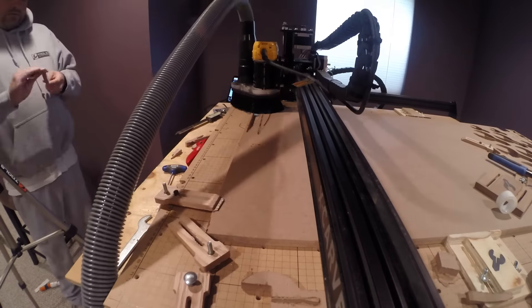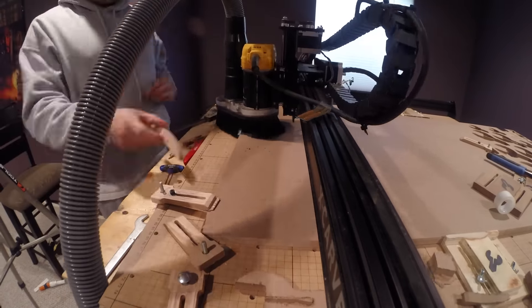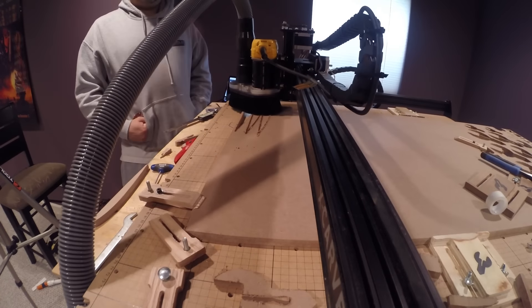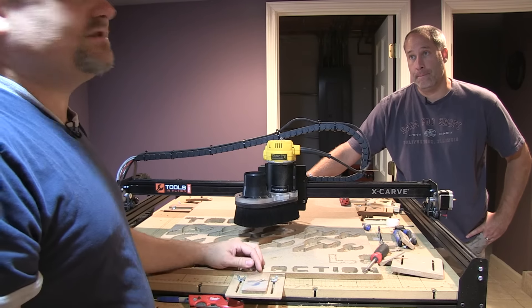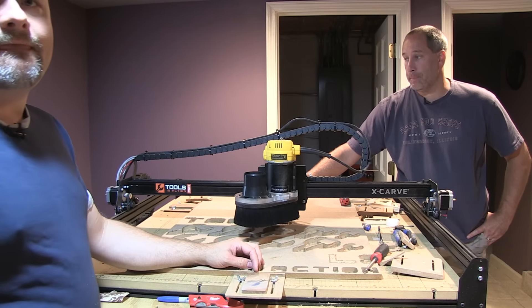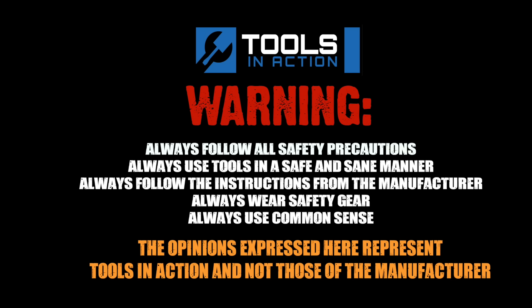That being said, check it out. I'll put the link at the bottom. X-Carve people, let us know what you think about it. Let us know what you think of the X-Carve. Don't forget to check us out on Periscope, where we carve at least once or twice a week on the X-Carve. Tools in action. Remember, for more exciting tool action, go to toolsinaction.com.